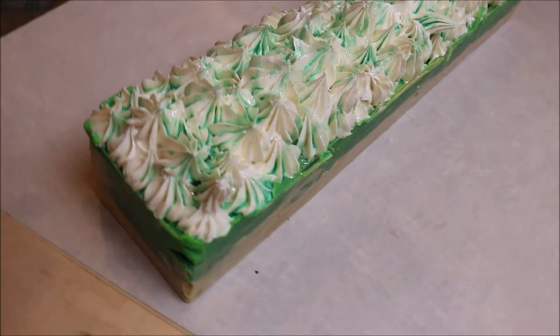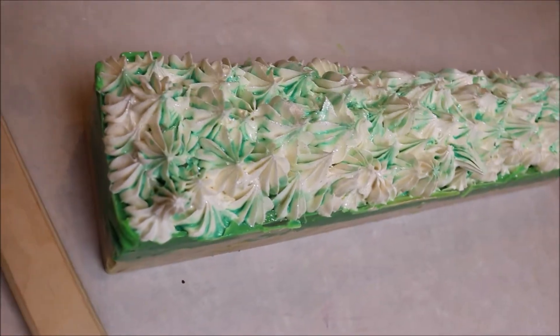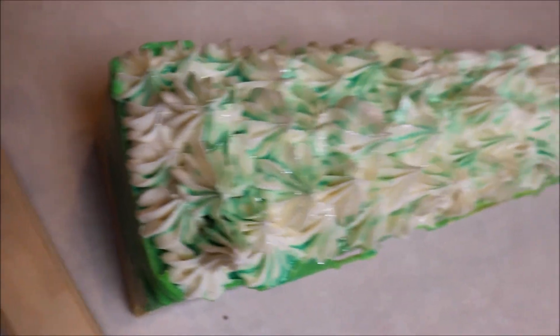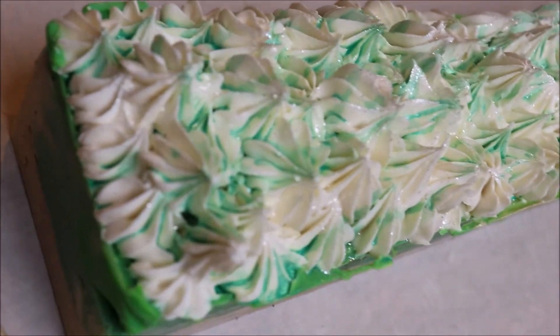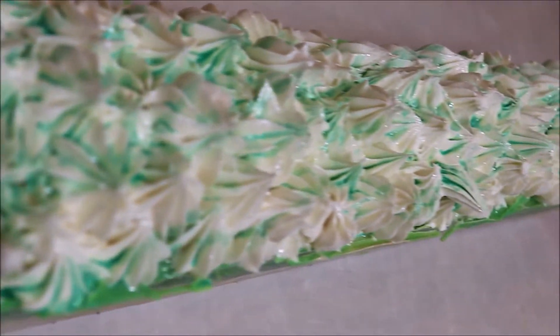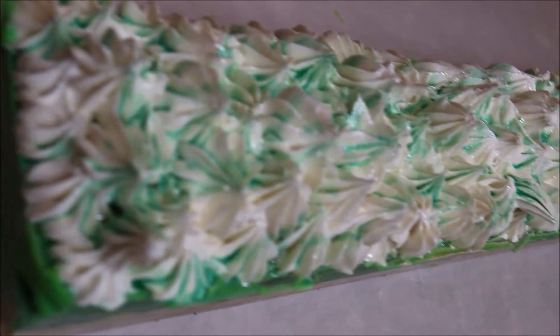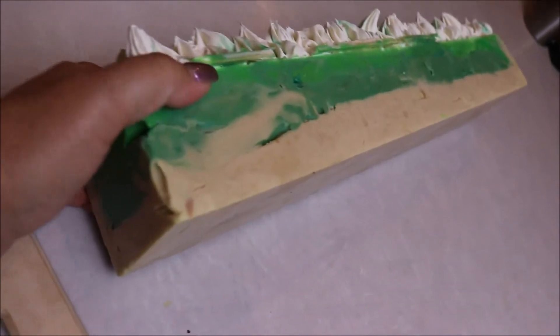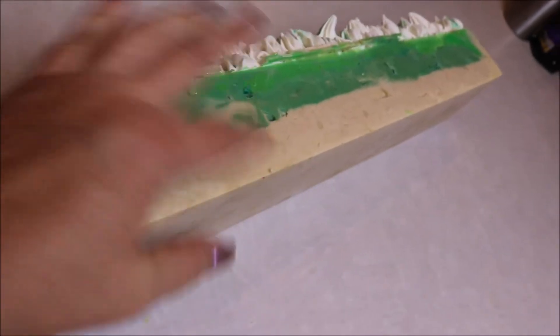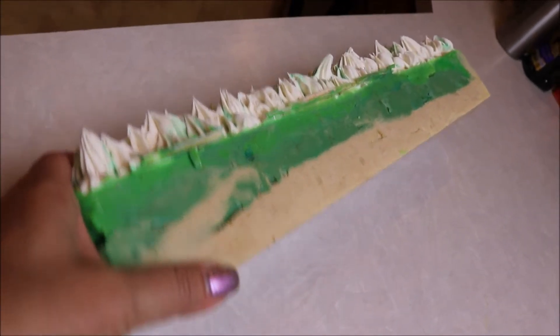It's about 48 hours later and I have unmolded this soap. You can see how the top turned out — it's pretty. Now of course I had trouble with this fragrance oil deciding it wanted to accelerate trace, so we have some air pockets and things here on the side. We're going to go ahead and cut this today and see how it looks.